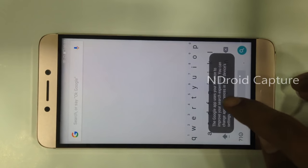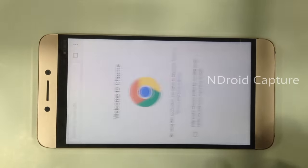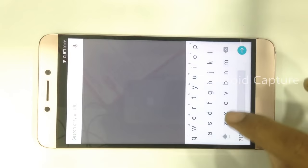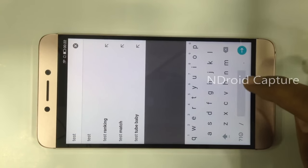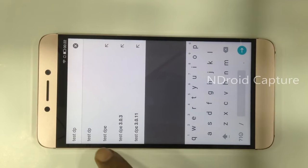Search for Chrome, open Chrome, accept and continue. Now search for 'testdpc'.